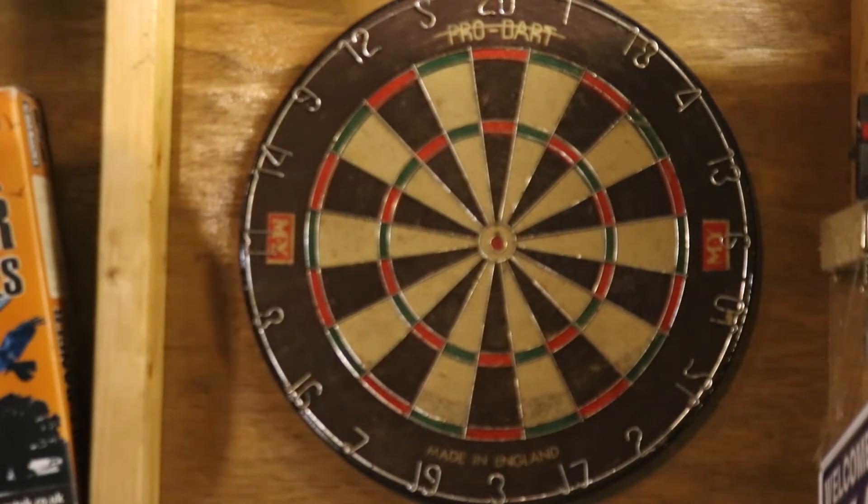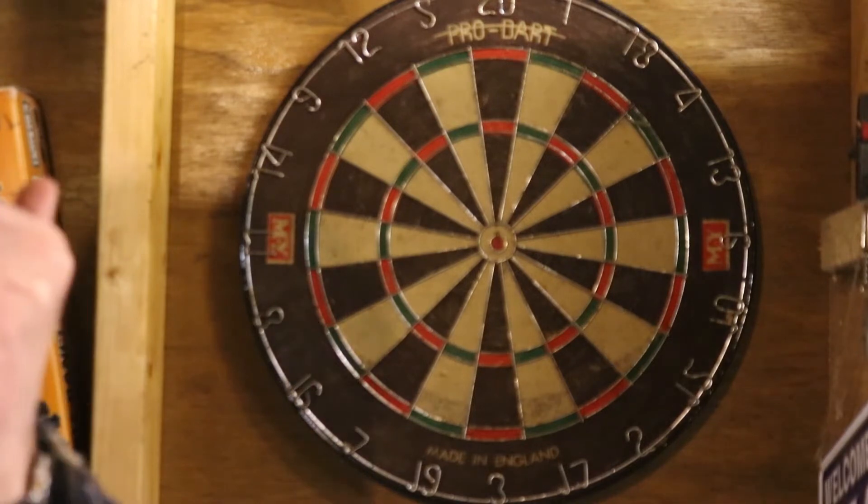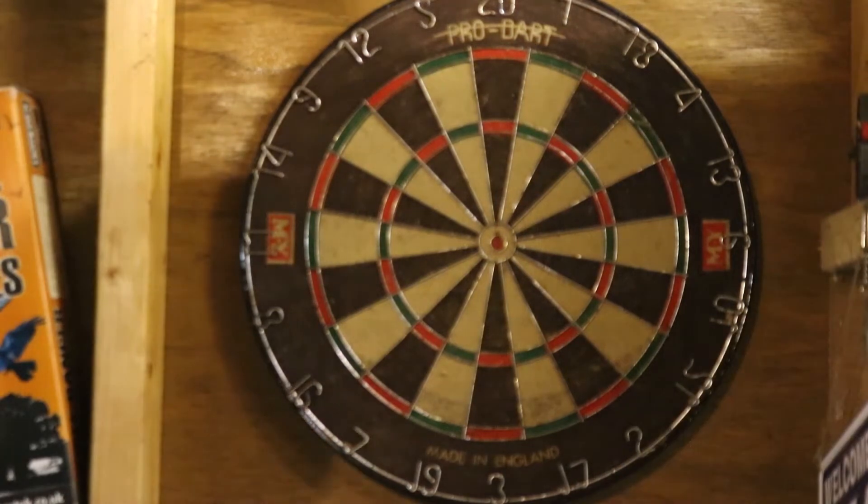There we go — that's my dartboard all clean. I need to find some more darts. I really enjoy playing darts but I never really played it much here. I used to play it when I lived with my mum and dad — I had it in the garage with two sets of darts and I used to sit there and play by myself.